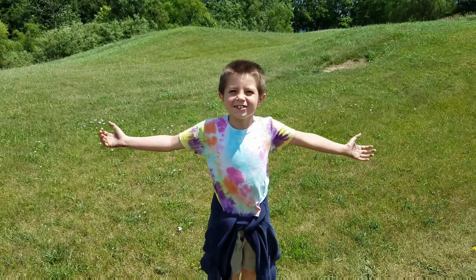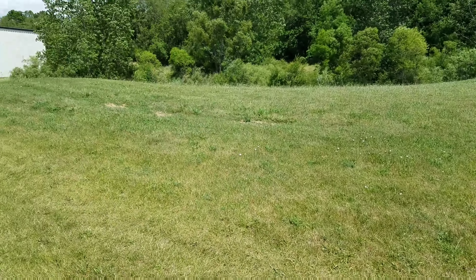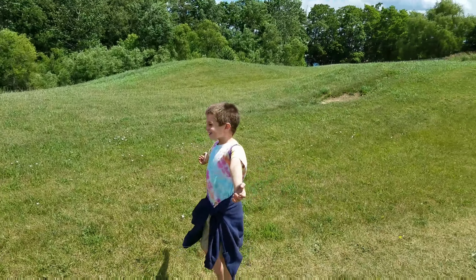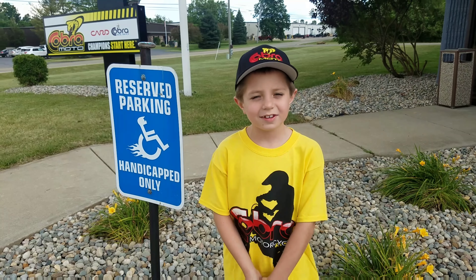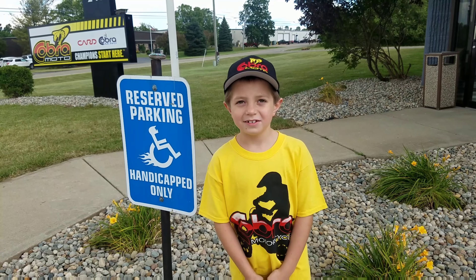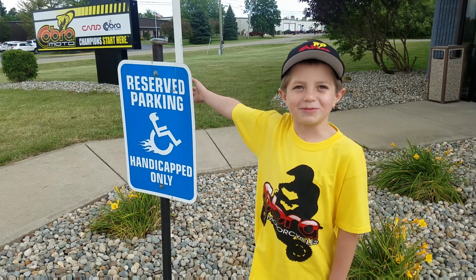And this is the test track. I had a great time here. If you're up here in Hillsdale, Michigan, make sure to come check it out. You can buy your own Cobra motorcycle here and you can become a champion.